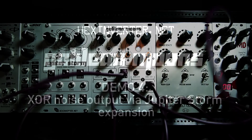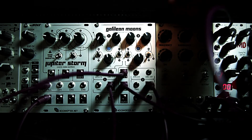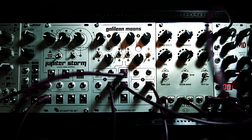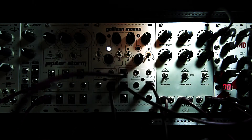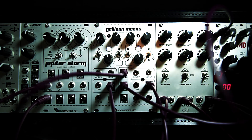Hey, it's Hex here with Hexinverter.net Electronics, giving you another video in the series of Galilean Moons demo videos. If you've already watched the other demo videos, you're probably wondering what the XOR noise output is — which is enabled only when you have a Jupiter Storm Cosmic Noise Oscillator module connected to Galilean Moons through the back of the panel. Here is the raw XOR noise output.